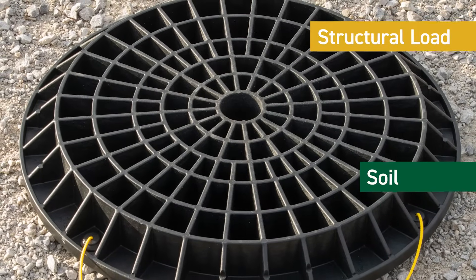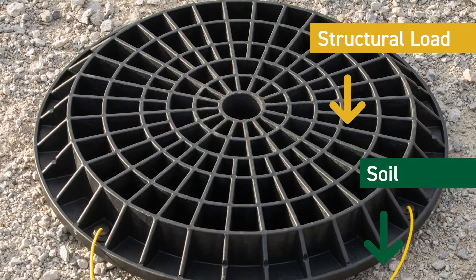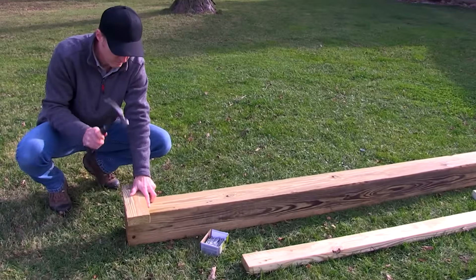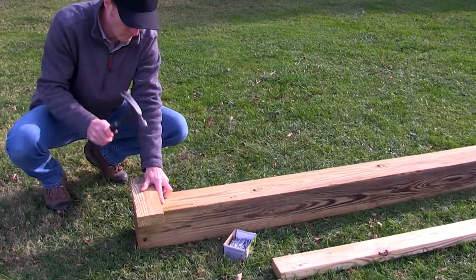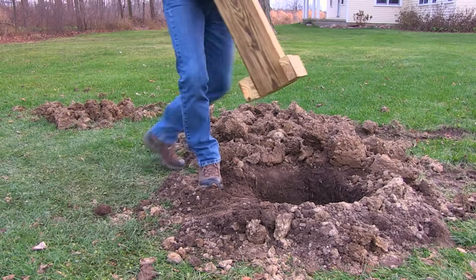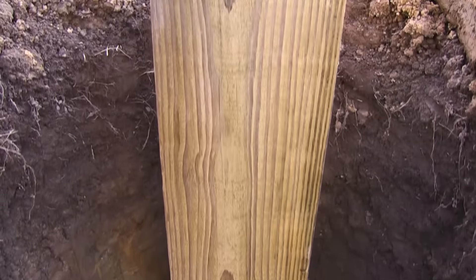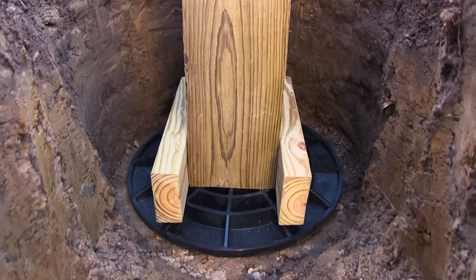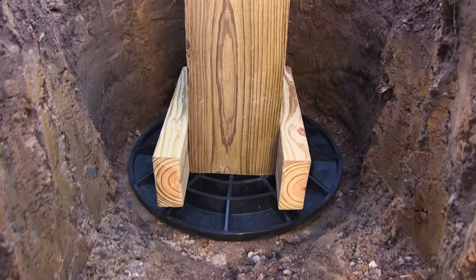It will, however, do the same primary job of preventing a post from sinking if used on the surface or in a crawl space. Uplift resistance is often required by inspectors and can be provided by cleats, brackets, or horizontal wood blocks attached near the bottom of the post. The soil sitting on the cleat will prevent the post from pulling out of the ground in high winds.